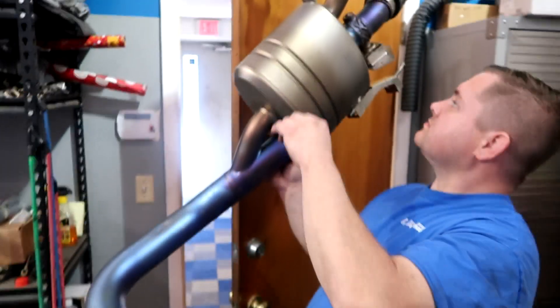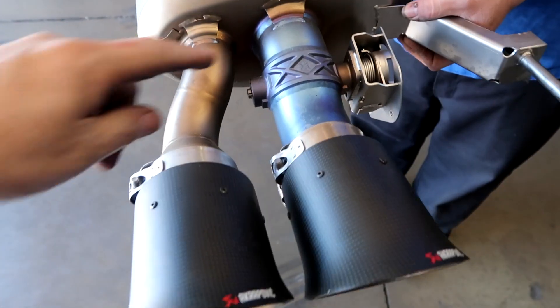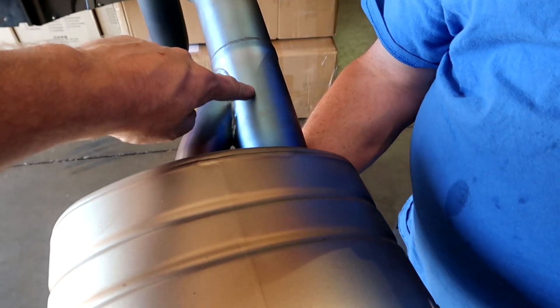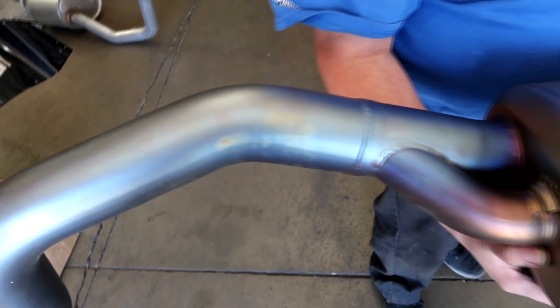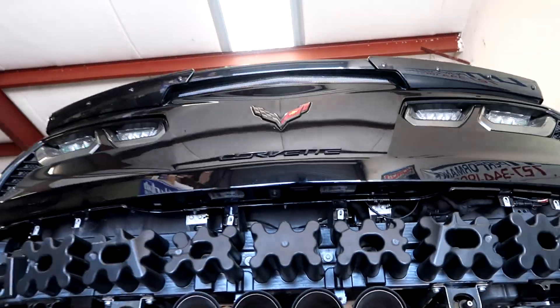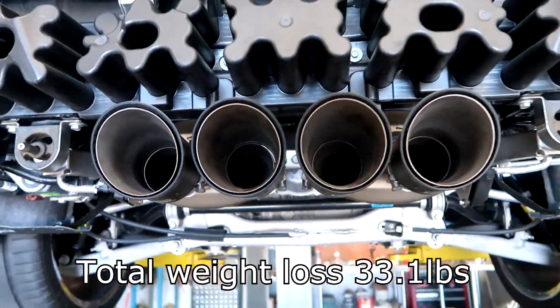Let me get a quick close-up to show how pretty these things are. They take advantage of the bi-mode right here — when the valves open it's straight through, almost a straight-through shot, three inch all the way through. When the valve is closed it branches off here so a lot of the flow goes that way. This has about 250 miles on it — you can see the titanium has got that nice blue color. This is your quiet valve, or quiet tube, right here, and again these are real carbon fiber tips.